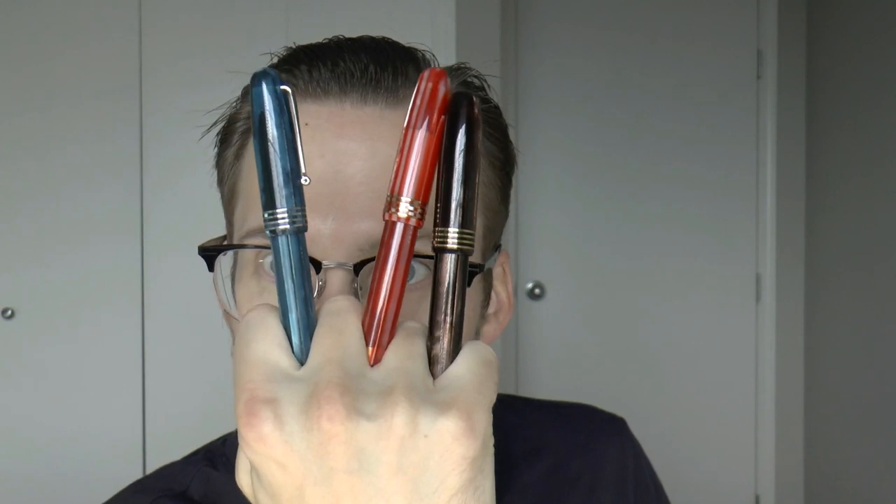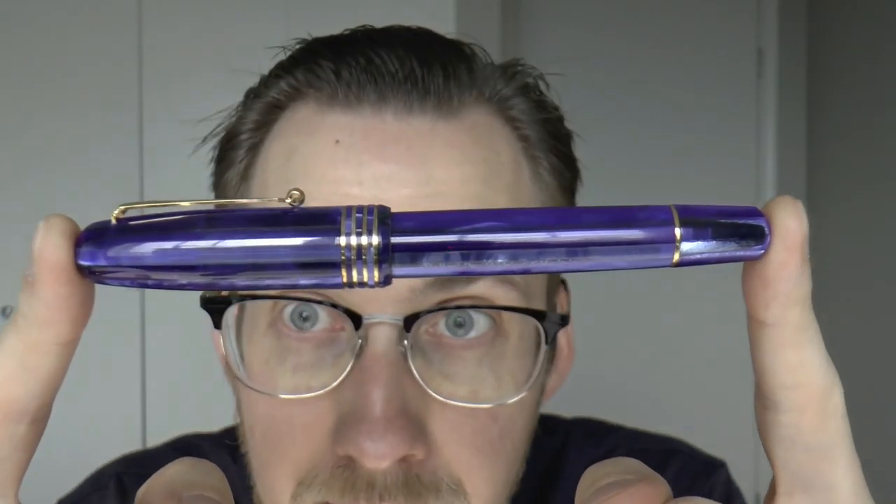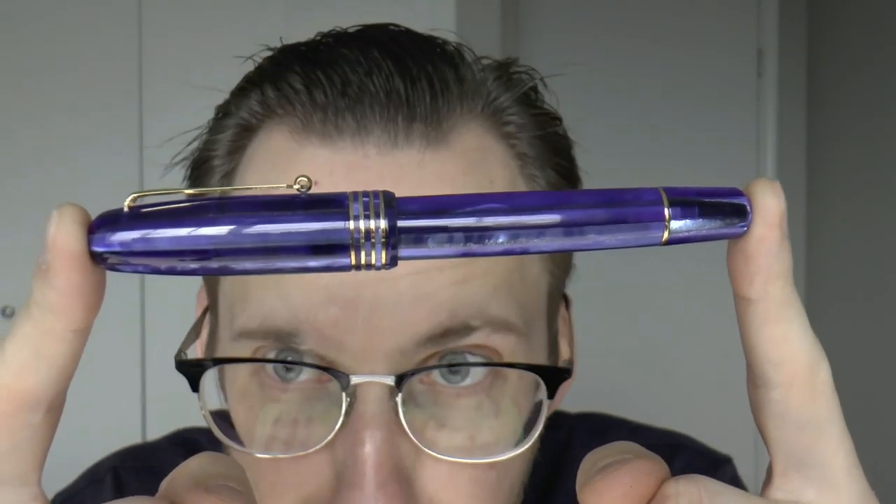Hey there! I have three or four pens lent to me by my friend Eddie from Italian Pens. This is the Molteni Modello 54. Eddie lent me four of them in different finishes, so they're all very pretty. I would be hard-pressed to pick one, but we'll get to that. I'm going to show you the pen, cover all the parts, talk about it, do a writing sample, and tell you what I like and don't like. Let's get started.